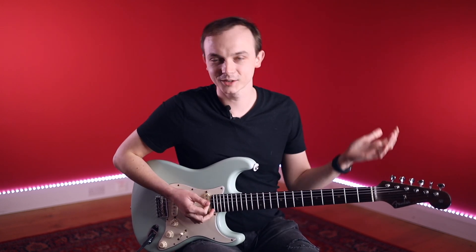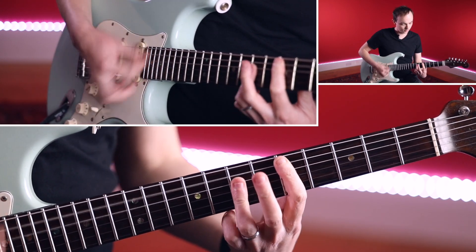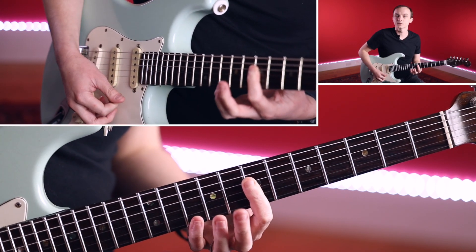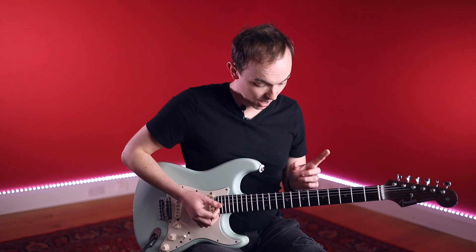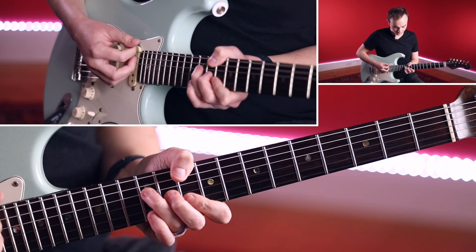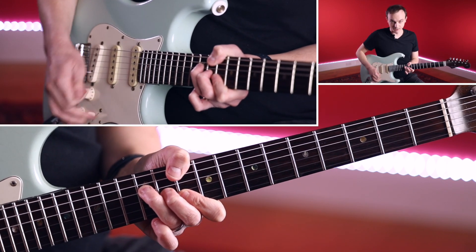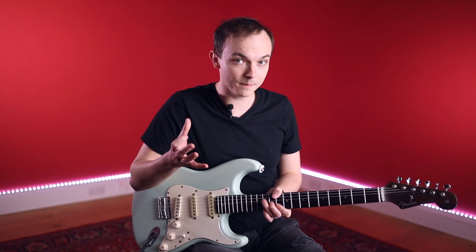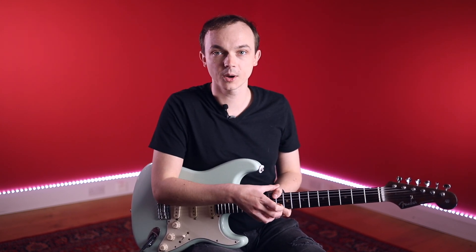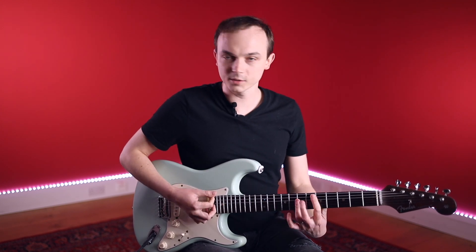The first chord is D, but remember it's an A shape. So what if instead of an A shape I played it as a D shape — or actually, let's play it as an E shape, because that gives us this nice idea we had earlier. These little embellishments are what it's all about — harnessing them, having a few go-to ones per chord, and really making the most of them. So our first chord was D.